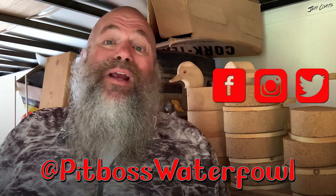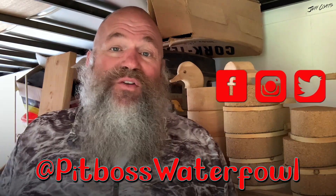Hey, I appreciate you following along with us. If you could give me a thumbs up, subscribe, leave any comments or questions, share if you'd like, and follow us on Instagram, Facebook, and Twitter at Pit Boss Waterfowl. As always, thinking of you.